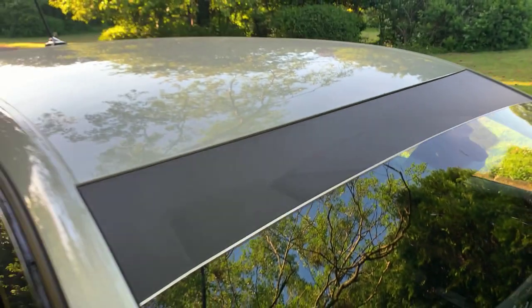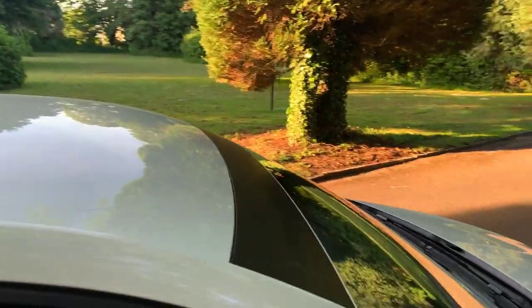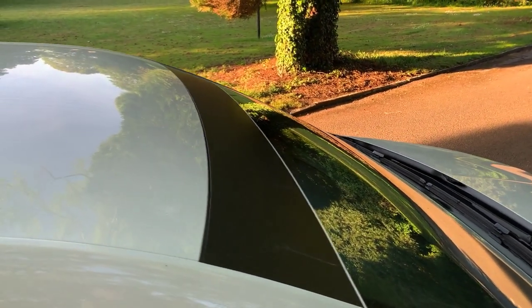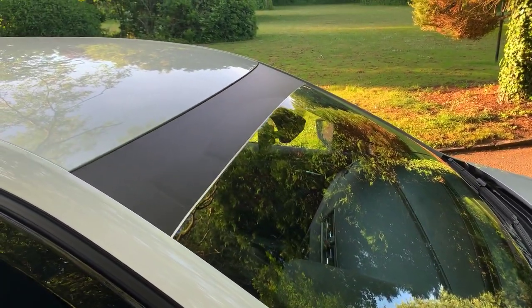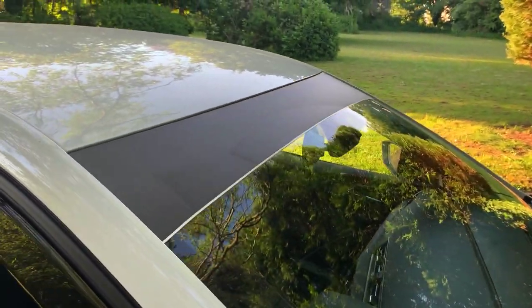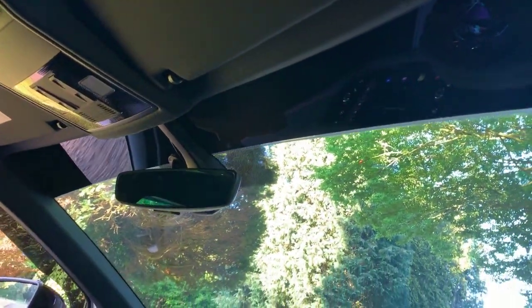The second mod is the sunstrip. I think this is a great mod for how cheap it is — it's literally just a piece of vinyl which you can pick up off eBay for £4. You can either pay a tenner to get it fitted, or fit it yourself. It's easier with two people but possible on your own. It looks really good and you can get it in any colour you want.